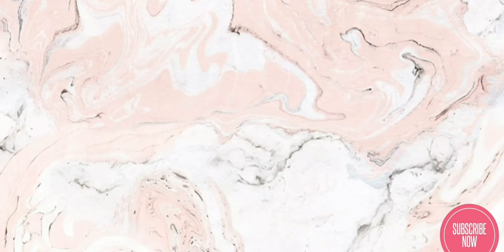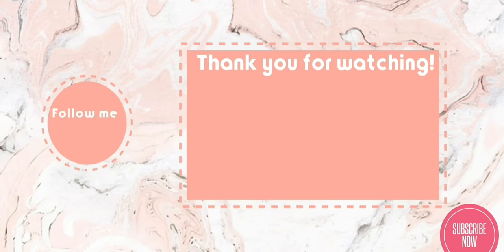Thank you guys for watching. Please don't forget to subscribe and leave a comment down below. Follow me on Instagram and I'll see you guys in my next video. Bye-bye!